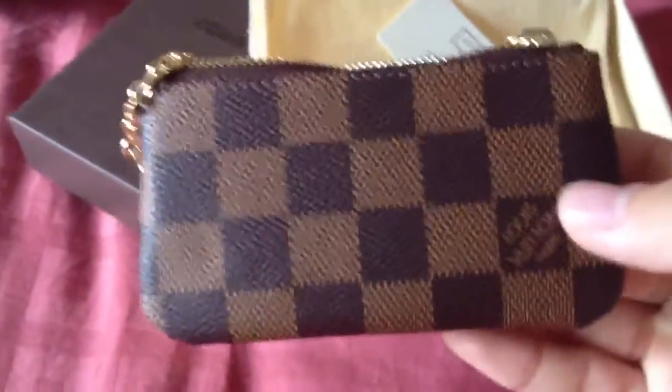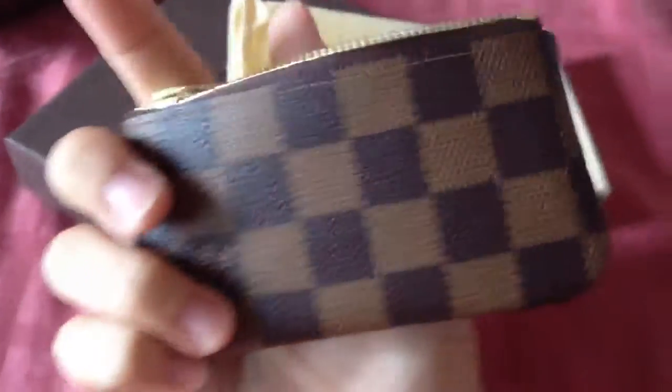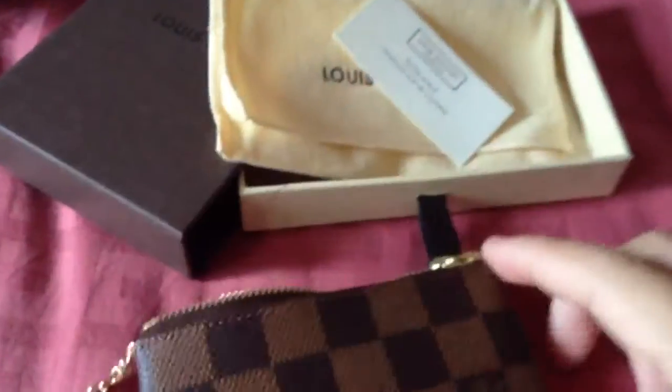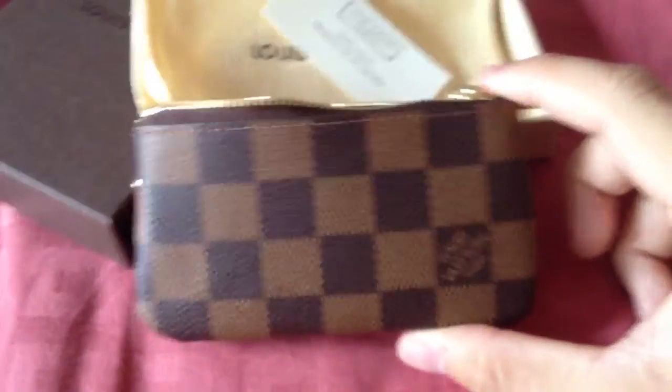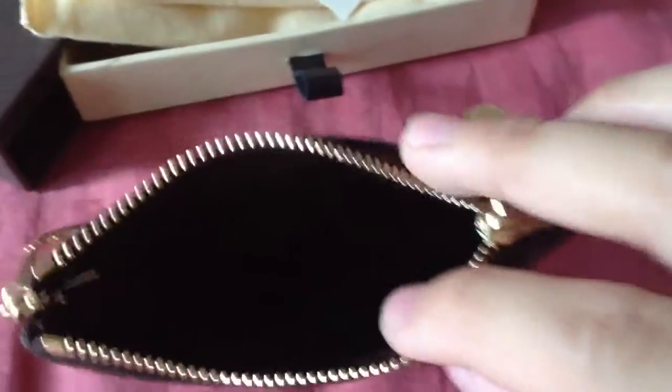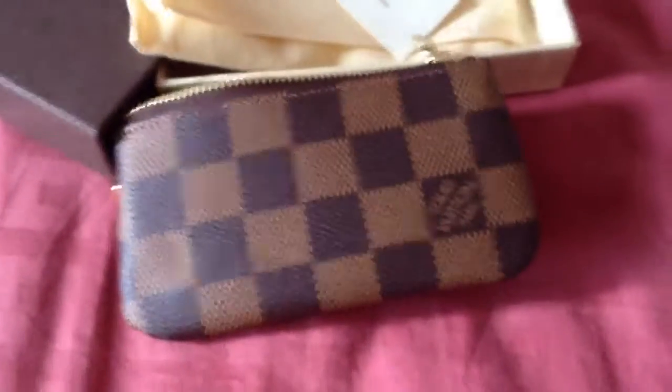I'm going to start transferring all my coins here. I think it's a really handy little piece and it works well with all my other Louis Vuitton items. This is a very short video — thanks for watching!